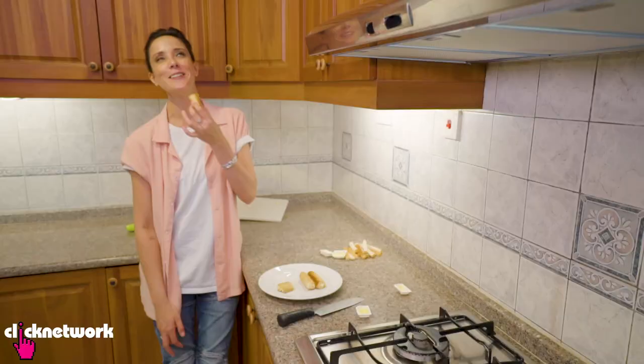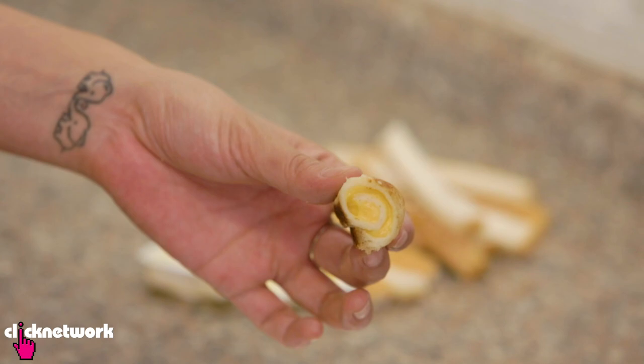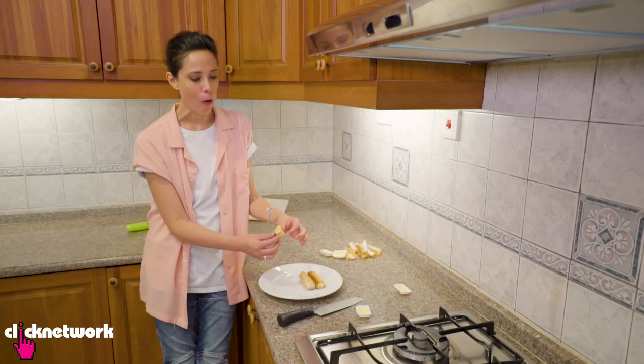So excited. Oh my god, it's so good like this. I love cheese toasties — you don't understand. It's so good.